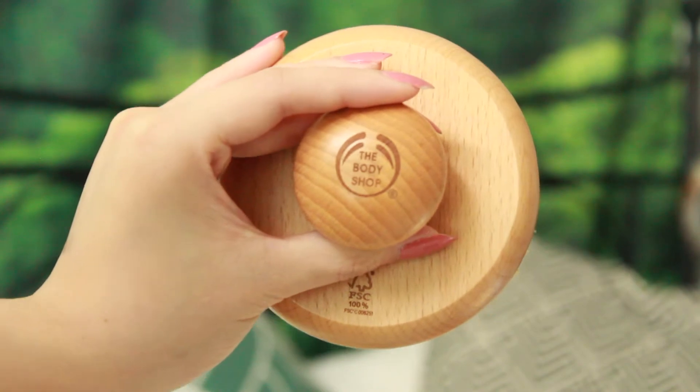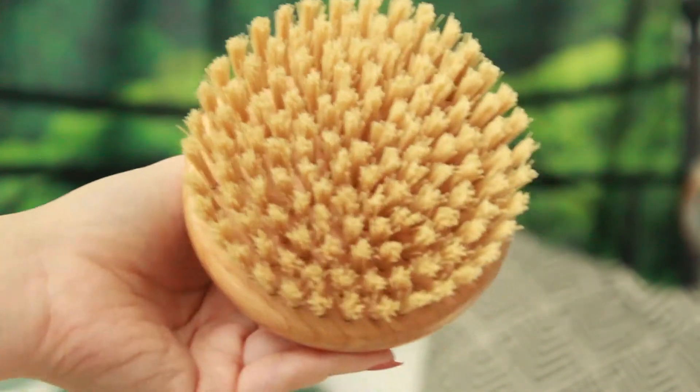Also from The Body Shop is a body brush. It is not their cactus brush. This is just a little round brush with a wooden top and natural fibers on the bottom. The main reason why I got this is because I wanted to start body brushing — it is basically a technique to regulate blood circulation, and it also helps with cellulite and takes out toxins in your body. I basically start from my toes and work my way up my body brushing towards my heart.